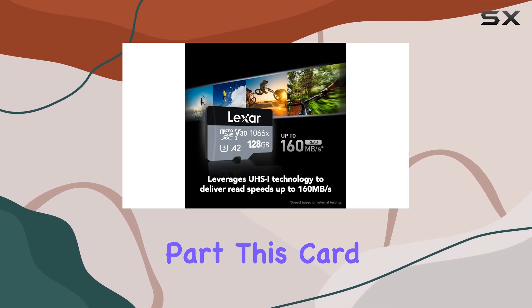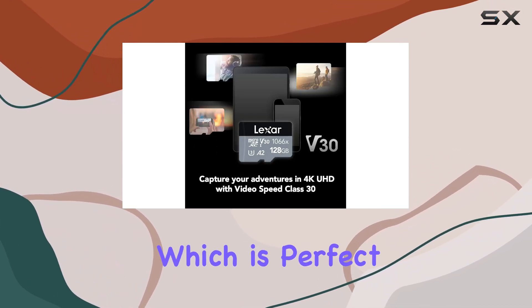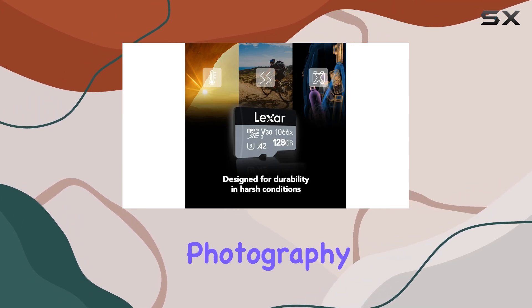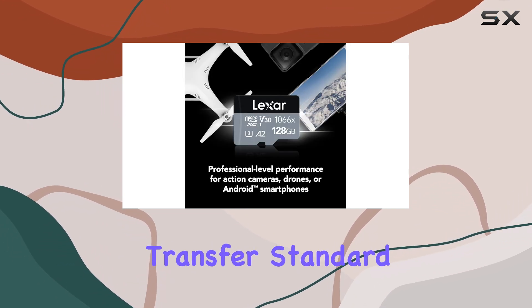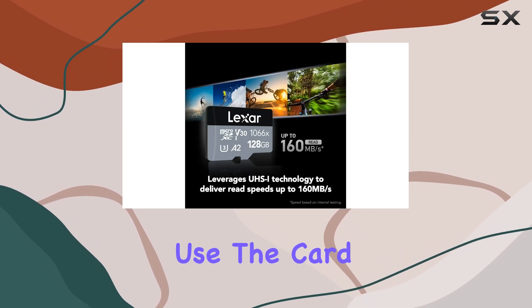And the best part? This card goes up to a whopping 512GB of storage capacity, which is perfect if you're shooting 4K footage or just need that extra space for your day-to-day photography and videography needs. You might notice that this card doesn't have the newer UHS-II transfer standard, but honestly, at these speeds, you're not going to feel that difference in your everyday use.